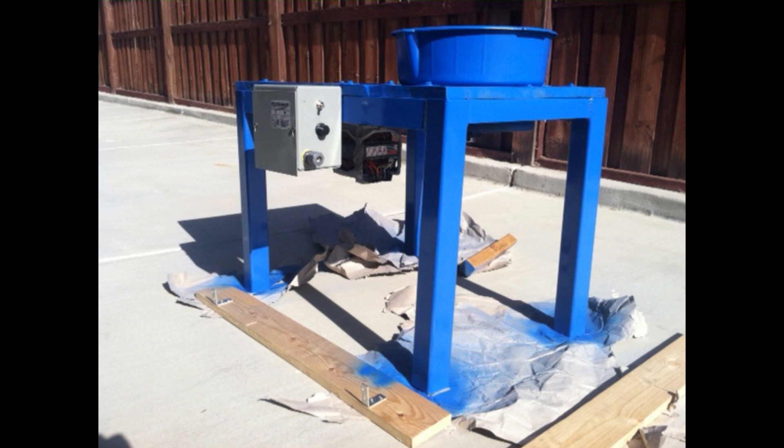Here is a DIY pottery wheel that I made myself out of some scrap metal for the frame, some scrap wood for the top, an oil drain pan, and an old washing machine motor.